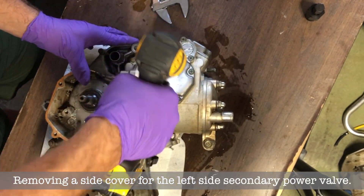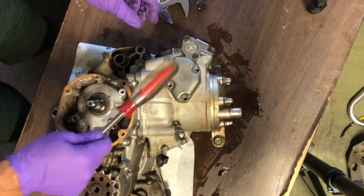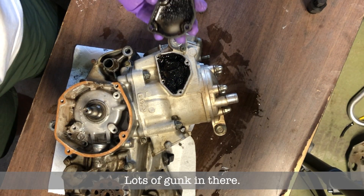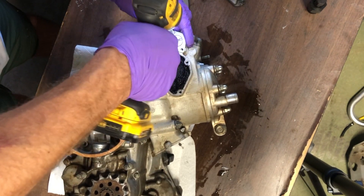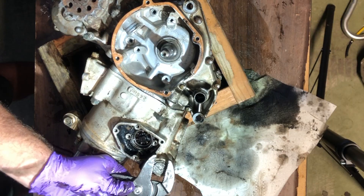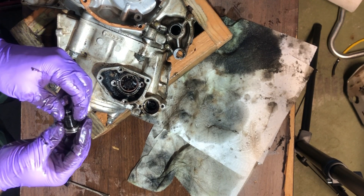I started with the covers and left and right sides for the secondary power valves. This one had a lot of gunk behind it so I had to hit it with the screwdriver to break it loose. Then I'm undoing the retaining clip that holds the cap — that's the cap you use to adjust the tension on your primary power valve. There's a little spring in there.